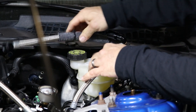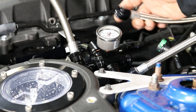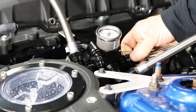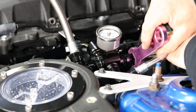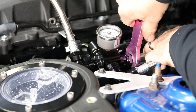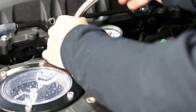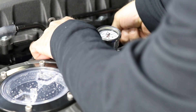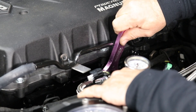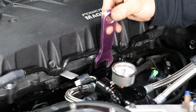Now we're ready to install the supply line. Take your supply line and put it to the inlet of your regulator, just like that, and this will go straight to your fuel rail. We've moved the EVAP hose out of the way so we can go ahead and grab it. We're using an Odin for this install, but this will work for most side feed applications.